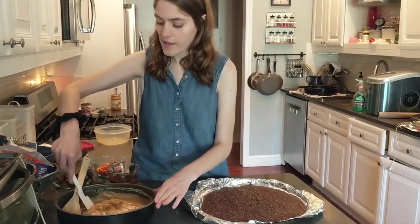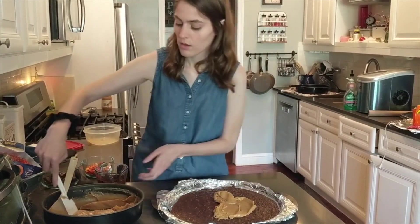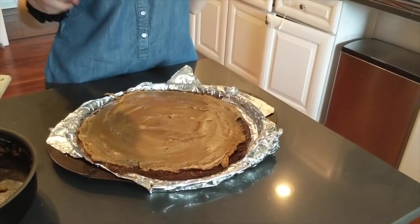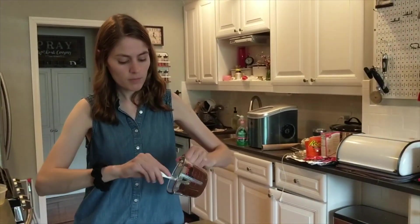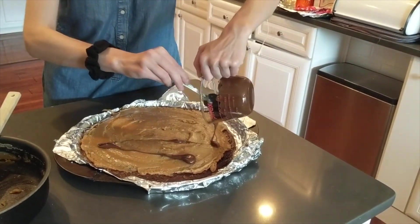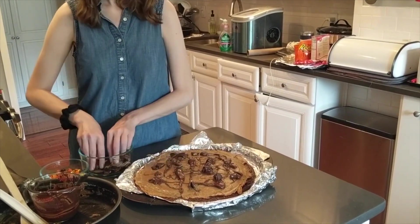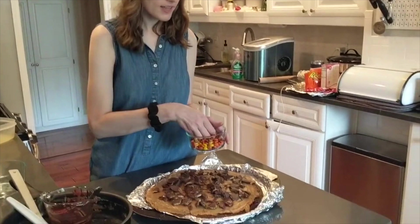Now we're getting ready to decorate. Our first step is to ice our brownie with the peanut butter mixture. I'm just about finished spreading it on top — I tried to leave a little bit around the edges to give it a crust feel. Now we can decorate: I have melted chocolate chips that I'm just going to drizzle on top. Then spread your peanut butter cups all over, and the last part is to put Reese's pieces on top.